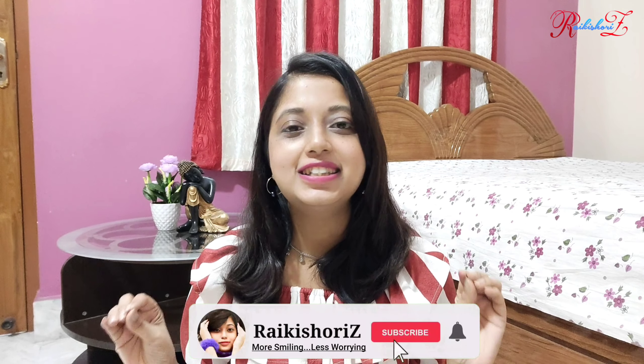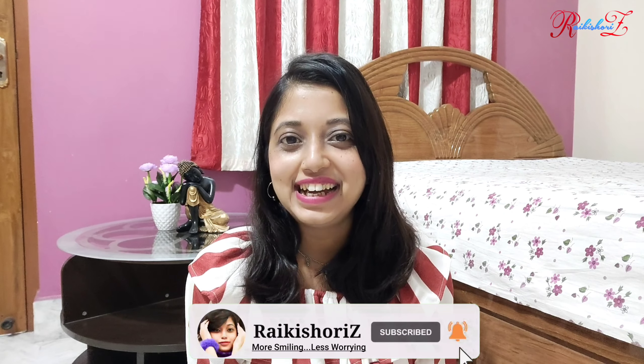Hey you guys! Welcome and welcome back to my channel, Ike Churiz. Hope you guys are doing well and are safe at home. So, what's going on in life? I'm getting water in here.